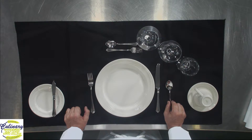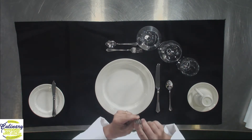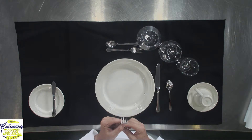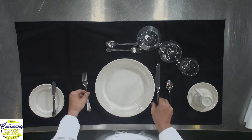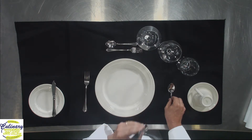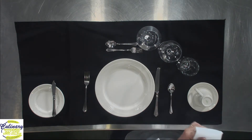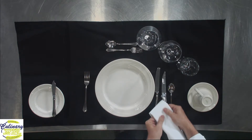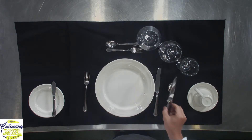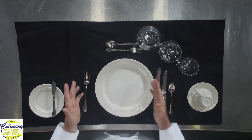Now we're at the main course. We have a couple of choices here. First, we have our dinner fork — long tines, typically four. A three-tine fork you'll sometimes see for a fish course, but four tines for the main. Then a large dinner knife and a spoon. If you're getting a protein that needs it, you might be served a steak knife, just like you were served the soup spoon — it would always be served to the right side with the blade sharp side pointing in towards the plate.